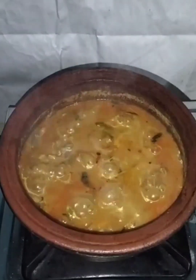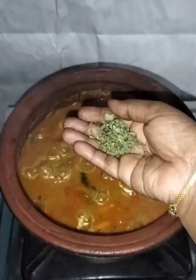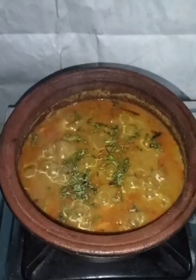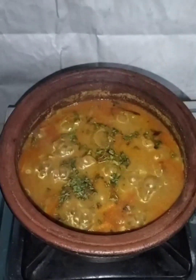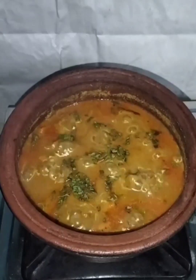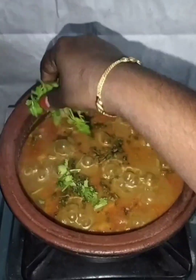I will be able to use some of the fresh leaves with some of the fresh leaves.